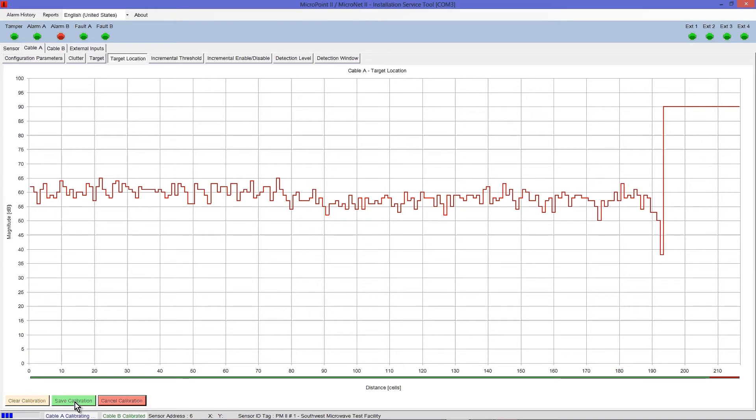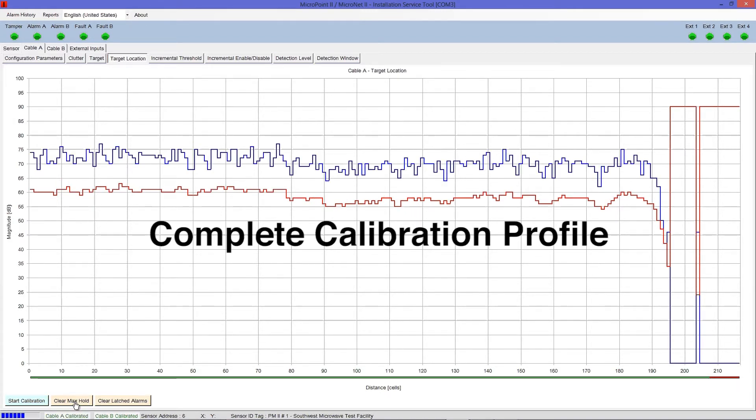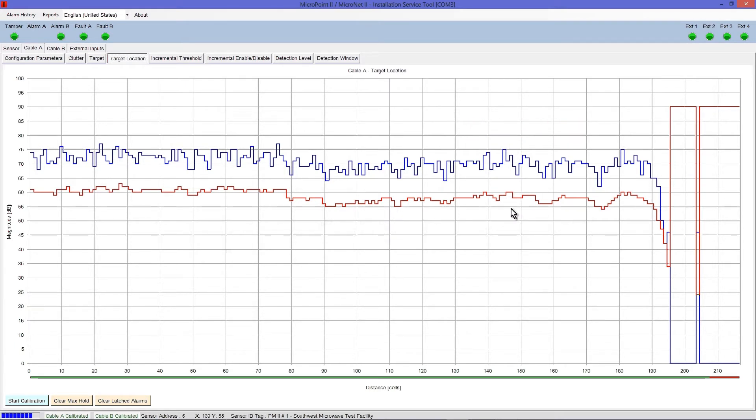Select Save Calibration. Once saved, your complete calibration profile, represented by a blue line, will appear on the screen above the red alarm threshold line. Note that the calibration starts to drop off at cell 192, which is the point where the length of cable attached to the fence ends. Repeat this calibration process for Cable B as necessary.